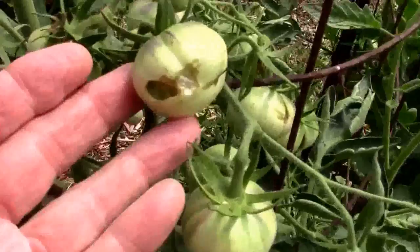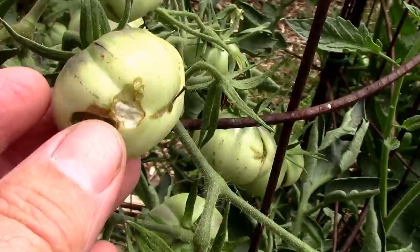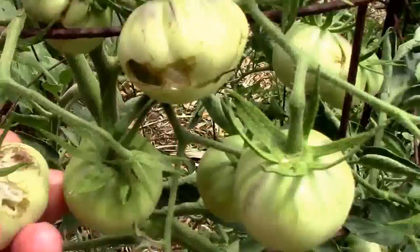If you look at that damage, it's just kind of on the surface. It's not going deep into the fruit. That's pretty much how army worms do, just like this one here.